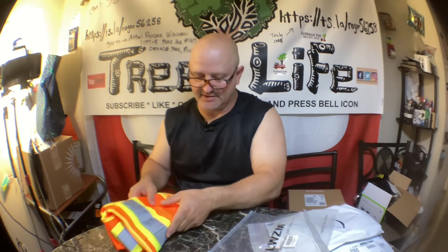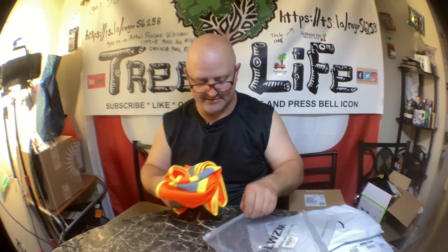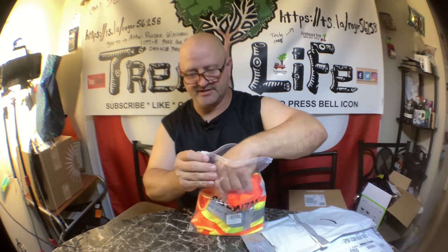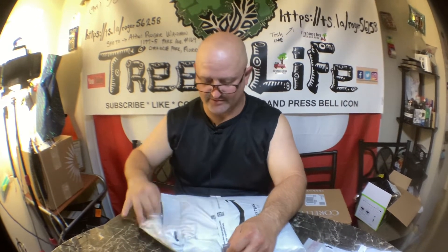They cost me like five or six bucks, maybe ten bucks to embroider, so for about 20 bucks you get a customized, pretty nice safety vest. If you go to Walmart or somewhere they want 15 or 20 dollars anyway, so it's easier just to get them off Amazon and for the same price you can get them embroidered and customized. I'll leave a link in the description — I bought them before, you can see them in some of my older videos.